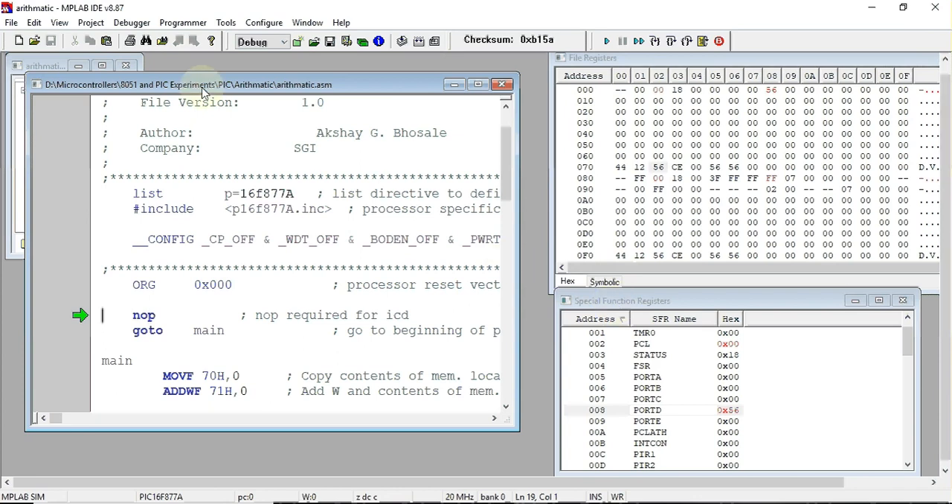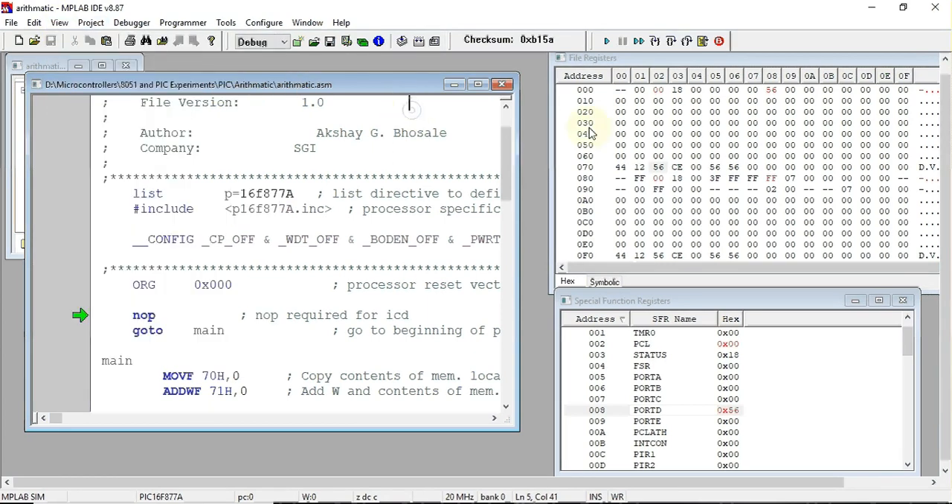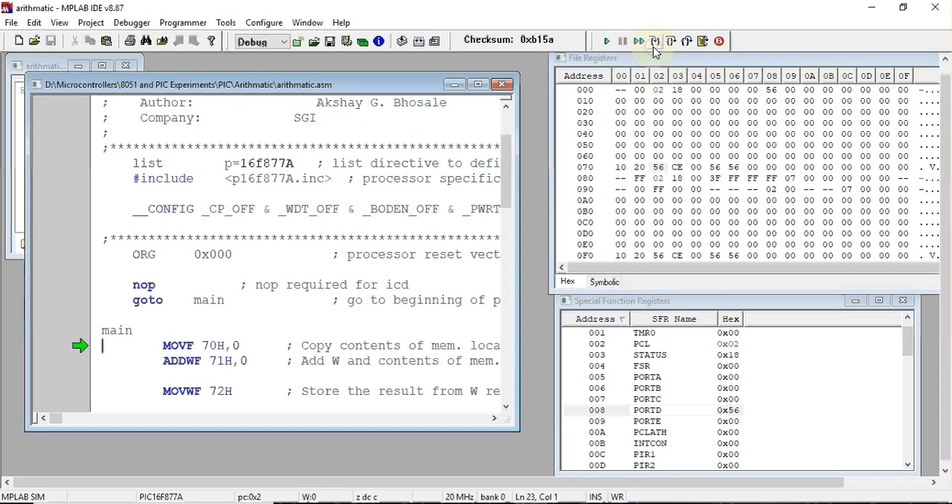After resetting the program, we navigate to address location 70 hex and 71 hex in the file register window. We enter the first number as 10 and the second number as 20. We'll then use the single-stepping option to execute one instruction at a time, stepping through from the main entry point.